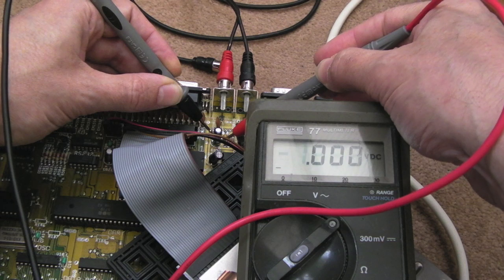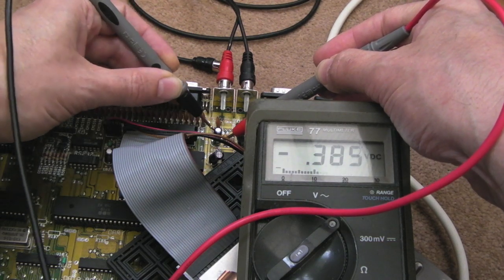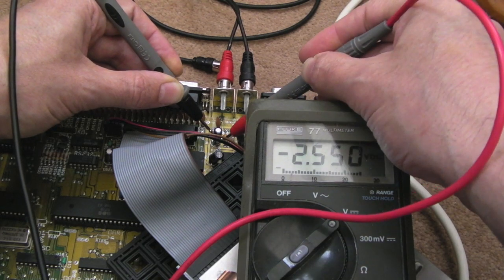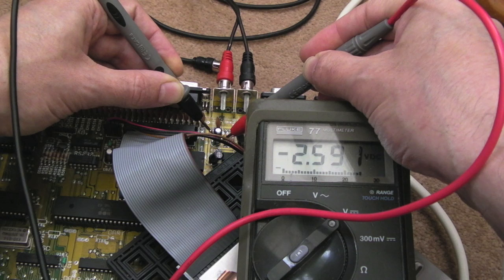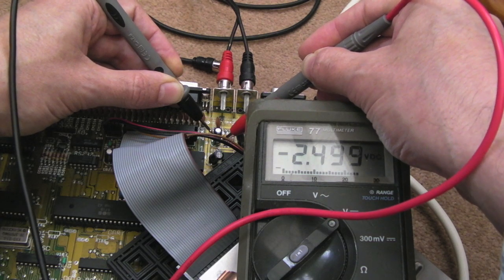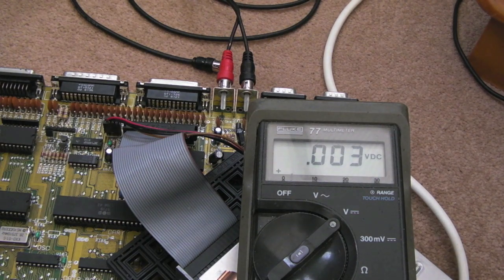I mean, you can see it's settled up quite a lot there — it's like 2.6, fluctuating a fair bit. Maybe I wasn't making a good connection, but you can see it is fluctuating, within about 100 millivolts or so. We'll get the scope onto that next and see what we can see. I'm going to try the Velleman handheld one to start with, just because it's convenient, and then I might get the Hameg back onto it again — if I can.